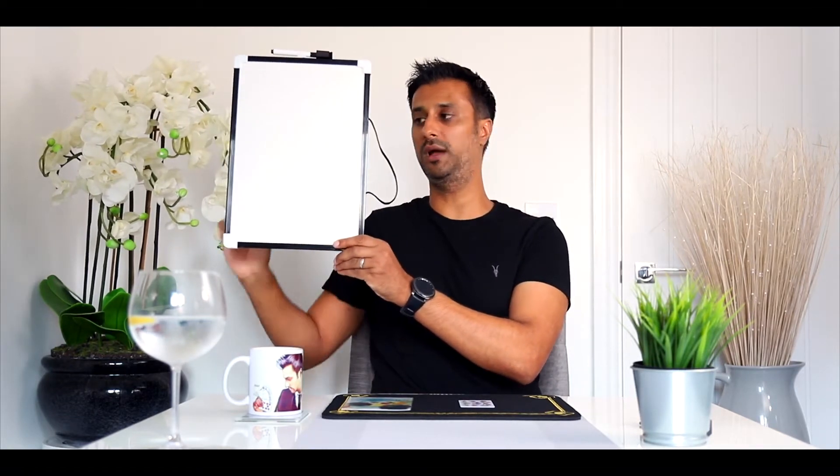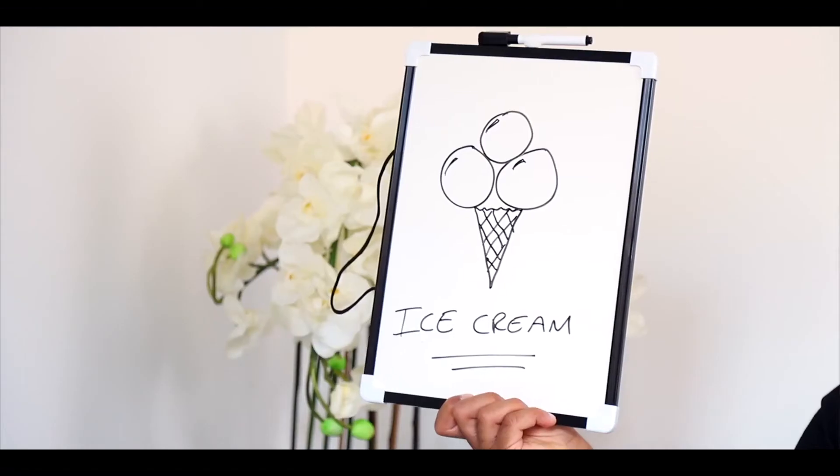You pick up the whiteboard and begin to start drawing whatever the object is. At the end, they say to you they're thinking of the ice cream. When you turn it around, it has actually got the ice cream drawn on there as well. So that is Connected — very easy to do and there's no reset. I hope you like it. Thank you.